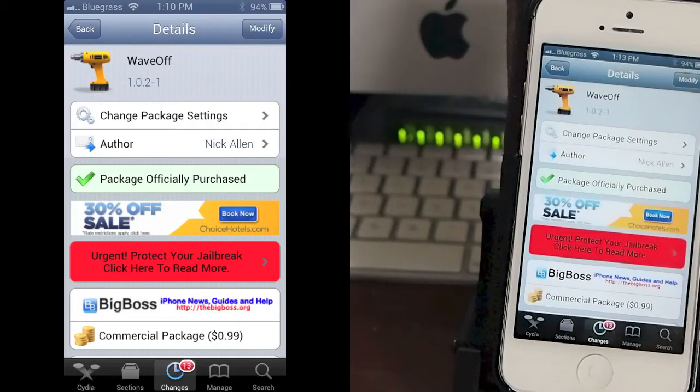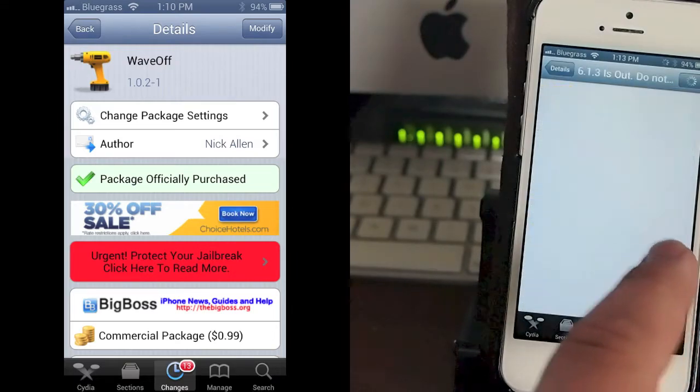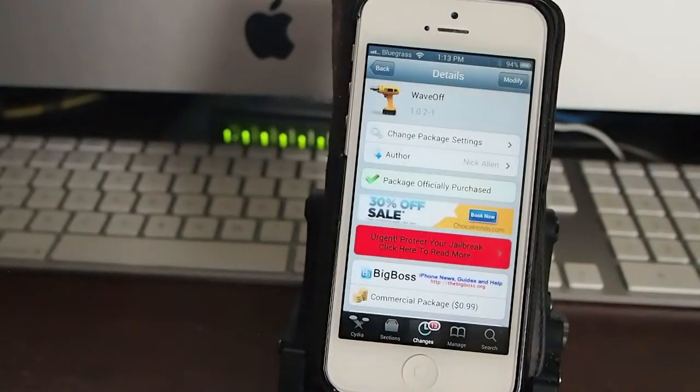Hey YouTube, it's Mitch at iPhoneCaptain. Today we're going to be looking at a tweak called Wave Off, and you can get it for $1 in the Big Boss Repo.